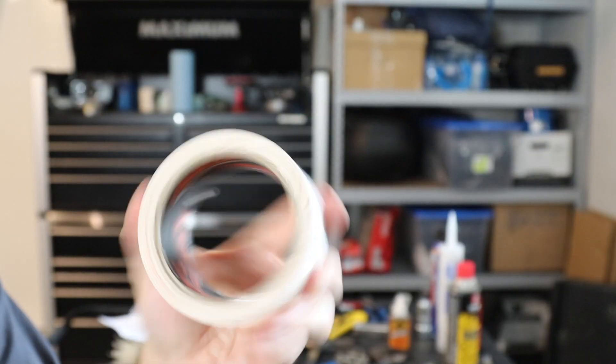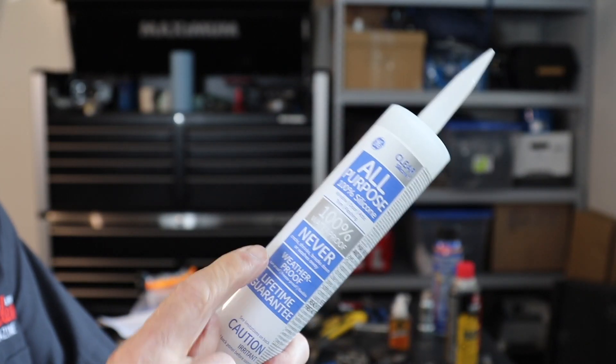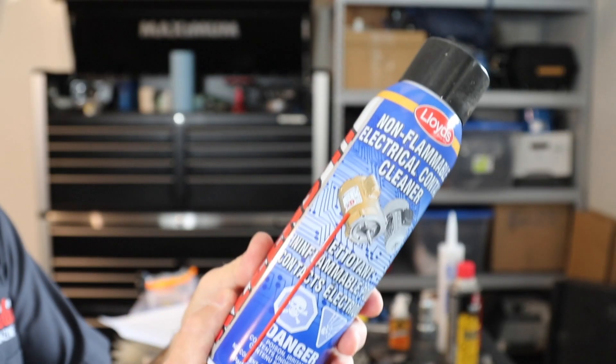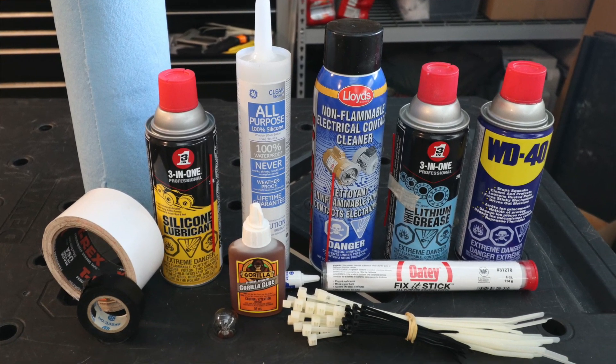We often need some compounds to help with our fixes. My essential list includes duct tape — T-Rex is my favorite — gorilla glue, silicone sealant, WD-40, lithium grease, epoxy putty, electrical contact spray, some bailing wire, electrical tape, shop towels, zip ties, and Teflon tape.